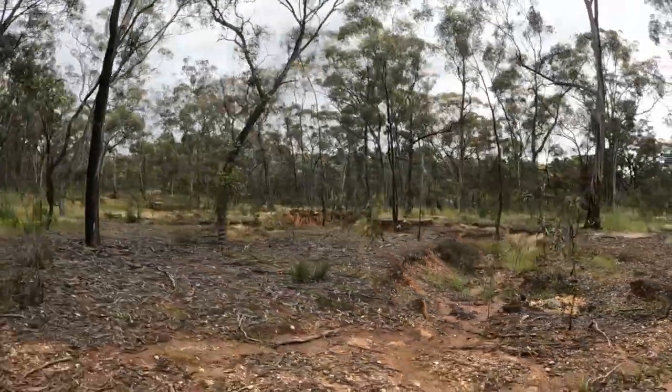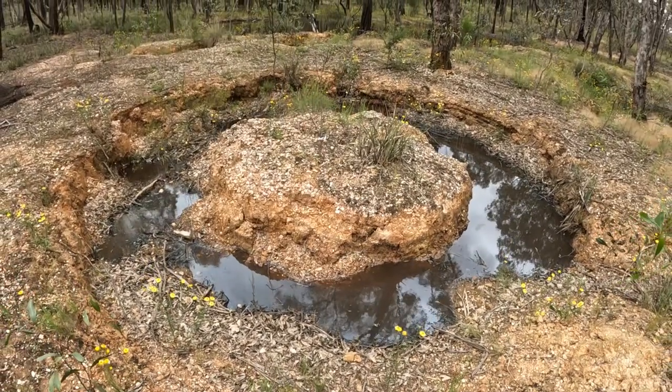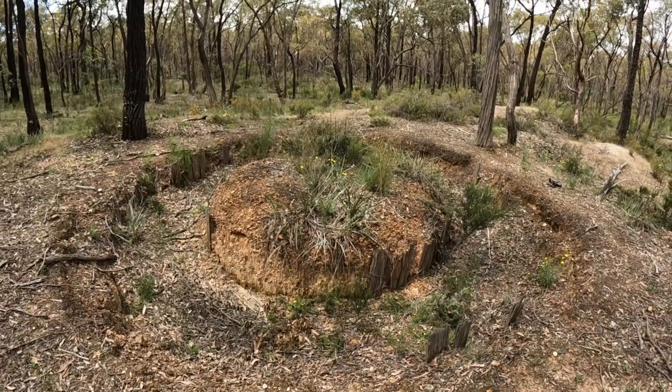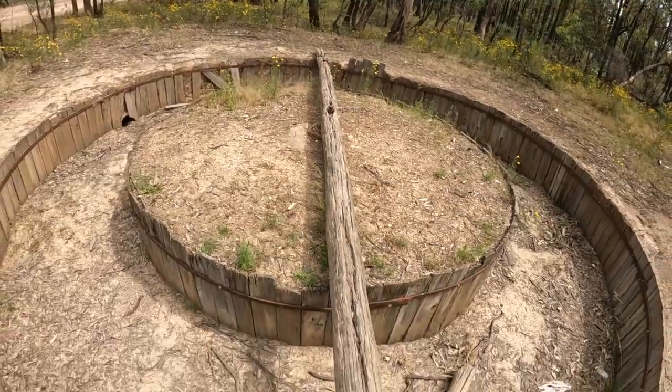If you've spent time out in the bush throughout the Victorian goldfields, there's a good chance you've come across one of these strange ring-shaped depressions in the ground. These are the remains of puddling machines from the region's busy gold mining past. Gold puddling is a technique for separating gold from clay, which was developed in the early years of the Victorian gold rush.